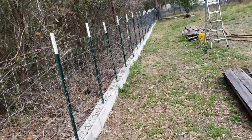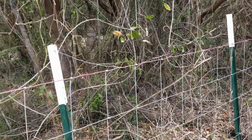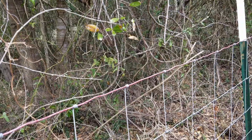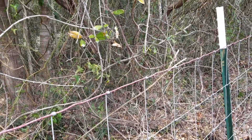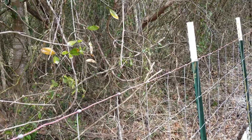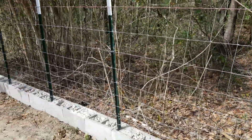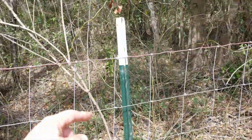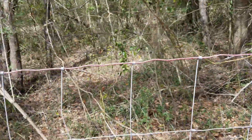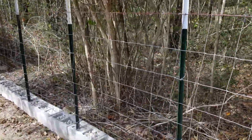I thought about running one line of barbed wire up here, but the wife didn't like that idea, and really there's no reason for it — I just thought it would be cool. But if I ever decide I want to, what I really need is concertina right up here. That would be sweet. Okay, thanks for watching — I just wanted to share that with you.